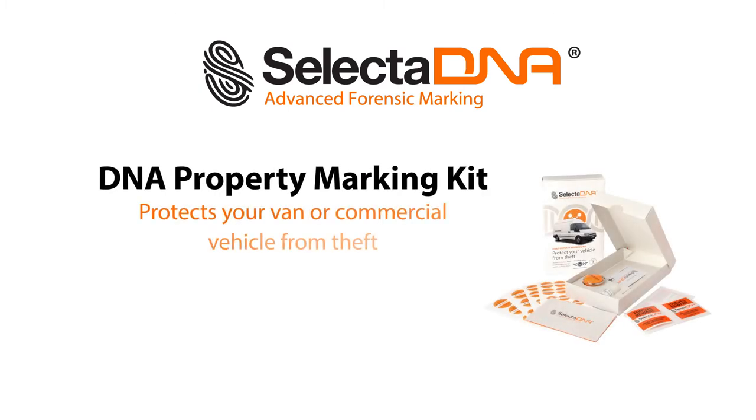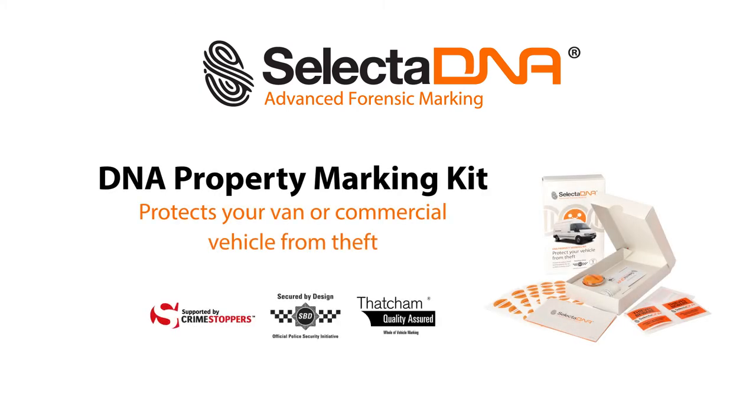Selecta DNA Forensic Property Marking Kits mark all types of commercial vehicles and vans to dramatically reduce the chance of your vehicle being stolen.